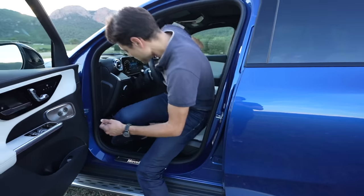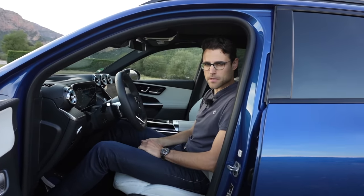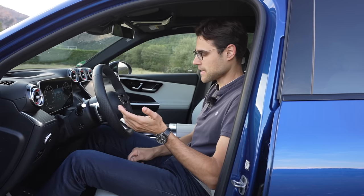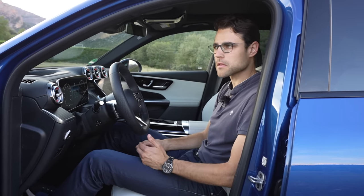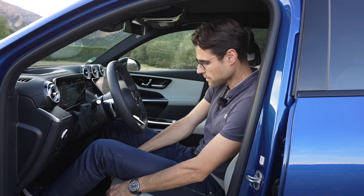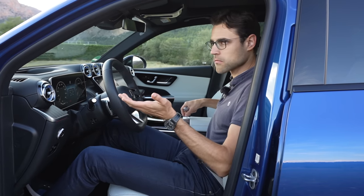As for seat ergonomics, I feel that Mercedes at this moment for the new vehicles are not the best. The bigger vehicles and the electric vehicles lack in that. Here it's actually quite okay — I would still say some competitors like the Volvo XC60 or the BMW X3 have some better base seat ergonomics. However, the material — the soft leatherette — feels quite nice and adapts well to the body. They could improve the ergonomics a little bit more.